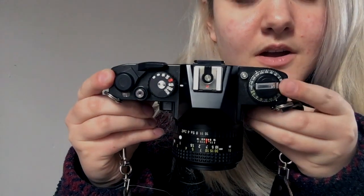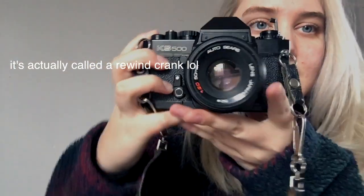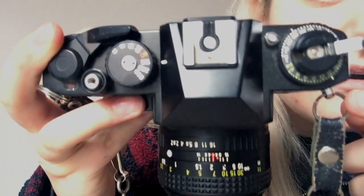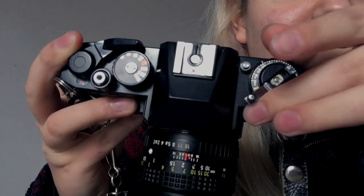A little canister comes in — that's where the film is going to go back. So after you do that, you're going to take this button here, which is your film lever cranker thing. Lift the little thing up like that so you get a little leverage. There should be an arrow on here — there's an arrow on mine pointing this direction. So I'm going to spin it this direction, and I'm feeling a little bit of pressure here, so that's good. That means the film is going back, so just crank it all the way back.